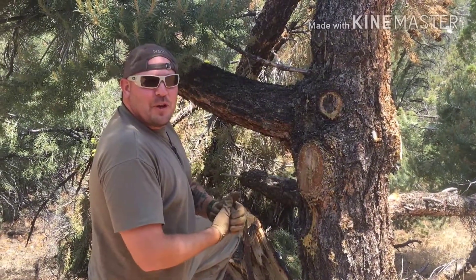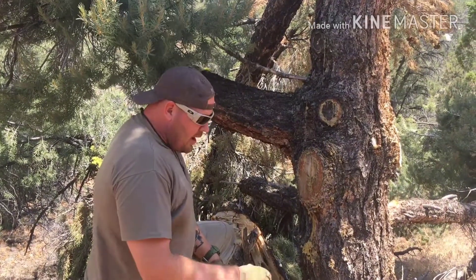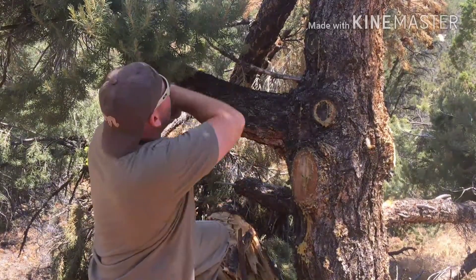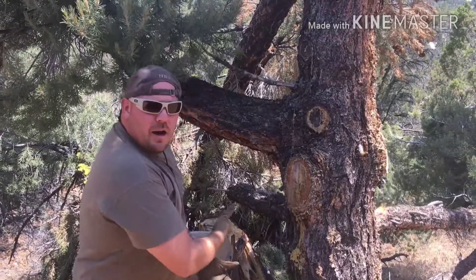Hey, what's going on guys — first video back. I'm Matt with Boottail Survival, Troy is on the camera. I had no intention of doing any videos today, but Troy and I did some work on his new property and we did a little trek around the woods and we saw this tree.